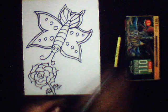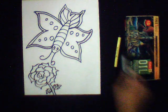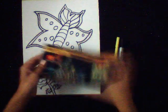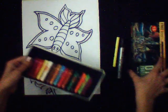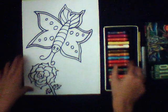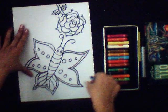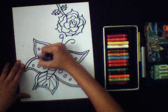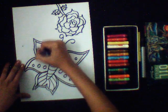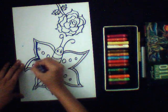Now we will color it. Take out your oil pastel colors and choose any color. Here, firstly I choose blue color. Turn it over and color alongside the boundary like this.